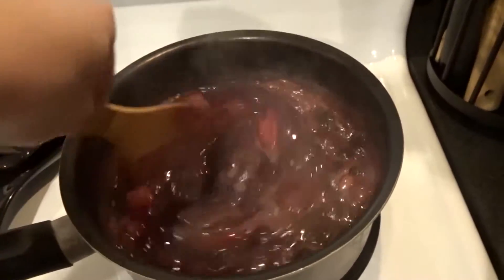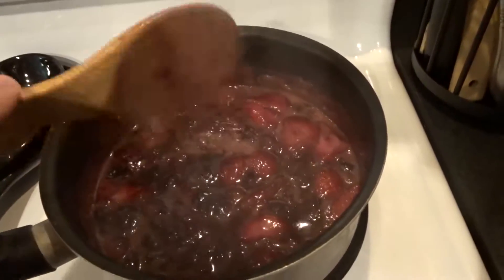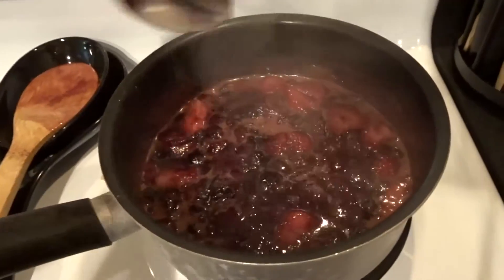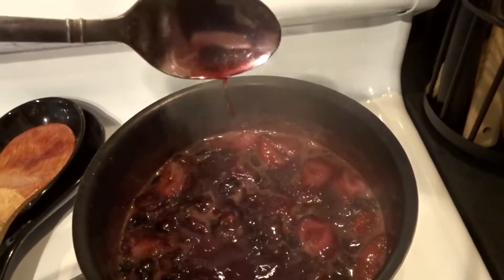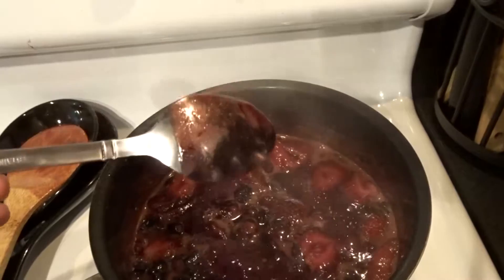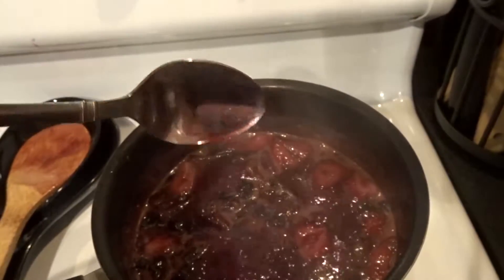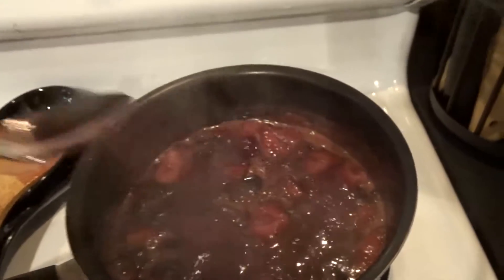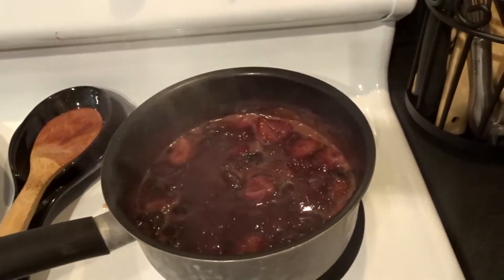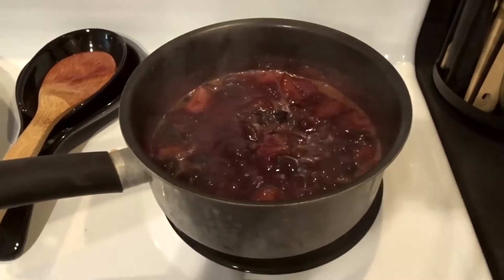As you can see, it has reduced down to not quite half of what it was but we're slowly getting there. It's still very liquidy. What I want it to do is coat the spoon but not fall off in drips — I want it to be a little thicker than the syrup I originally put in there. So it still has some time to go and we're going to let it cook for just a little bit longer.